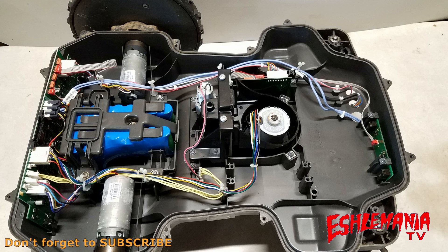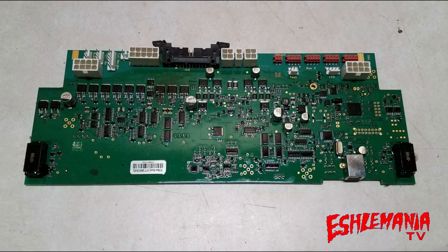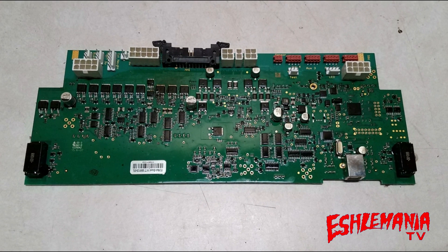The most important thing that the main board does is it carries the serial number for the mower, and we'll get into why that's so important later on. This is a main board out of a 400 series Automower — this one came out of a 450X. This is the same main board used in all the 400 series and 500 series Automowers, and anytime we say that in this video, we are not referring to the all-wheel drive models.